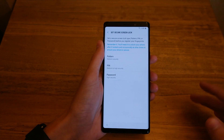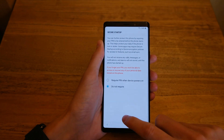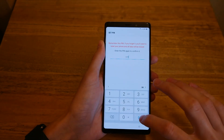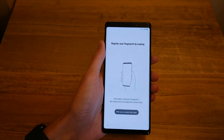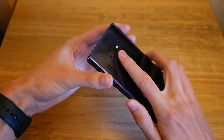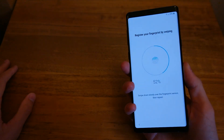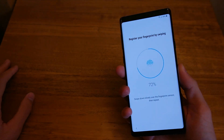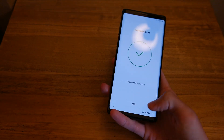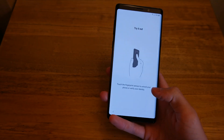Hit Next and you need to add at least one fingerprint, plus a pattern, pin, or password. Enter a pin — I'll do 1-1-1-1 — and don't require it on power on. It shows you how to scan: flip it over and place your finger on the fingerprint scanner, then swipe down slowly. It's slightly different from past years — you actually swipe it down, kind of like the original fingerprint scanner on the S5. It's done; you can add another one if you want.